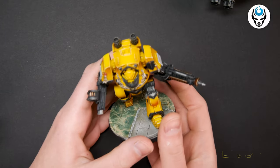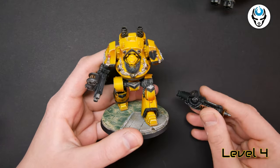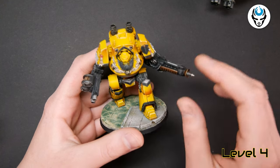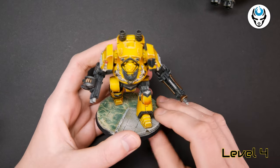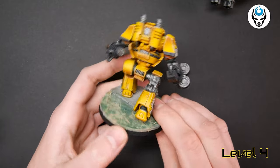We have the Dreadnoughts. They are magnetized — they have magnetized weapons. So if you want to have different weapon options on your army, you can always get magnetized bits. This is a really nice possibility, and they also look really nice with that beautiful yellow color.